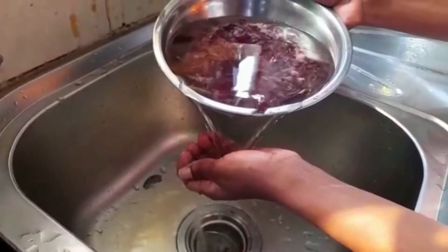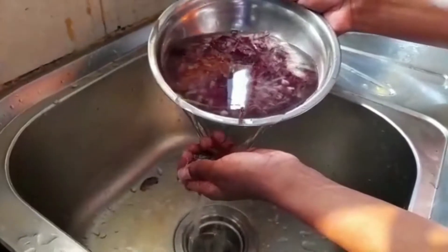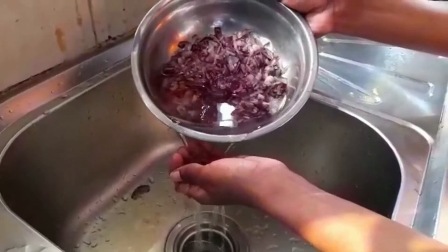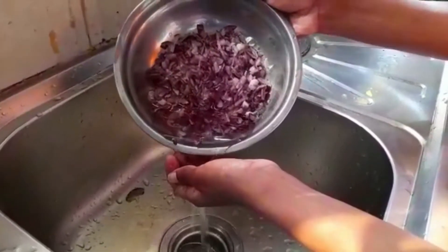Now that the squeezing and washing of the onions with salt is all done, we are going to rinse our onions with water.